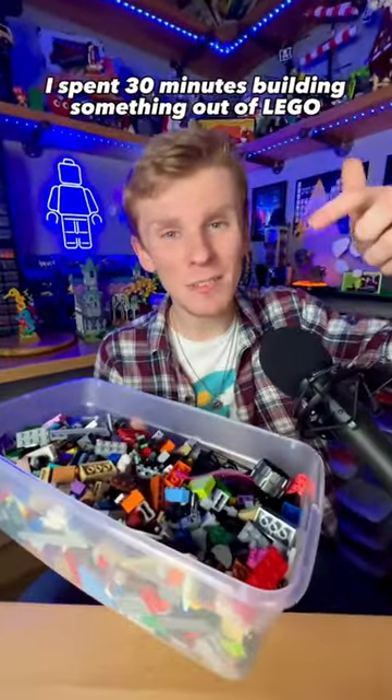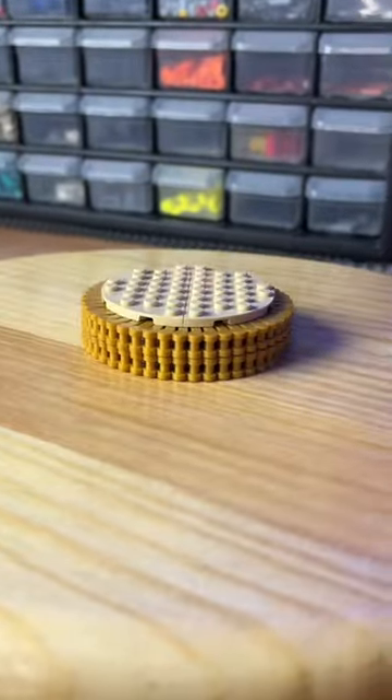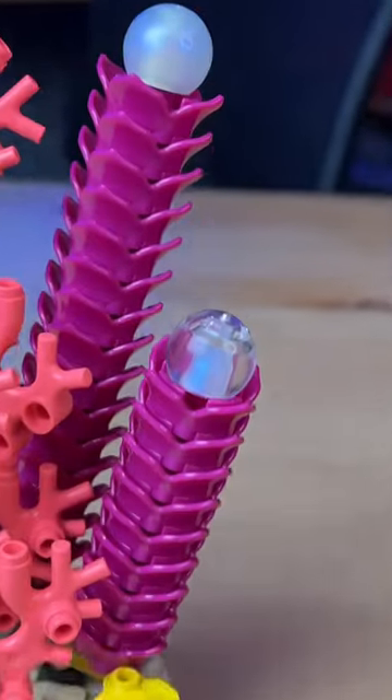I spent 30 minutes building something out of Lego. I first grab this rounded plate and these gold parts, and I build this little foundation. Next, I grab a buttload of coral, place them in this fun pattern, and I build these tall magenta flowers, which fit right here.